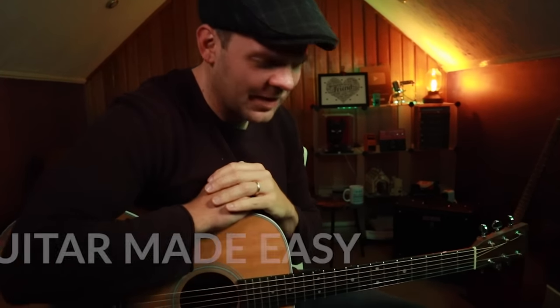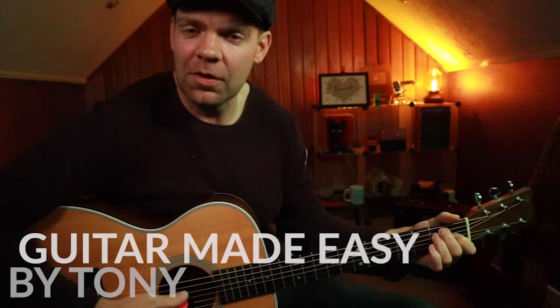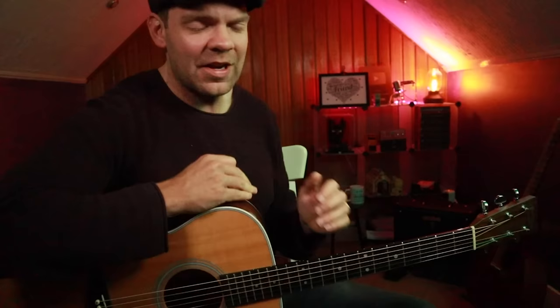I've got a cracker for you today, an absolute cracker, because for this lesson all you need is one chord, one lick, and this just sounds amazing on the acoustic guitar. So if you're looking to impress anyone — whether that's your wife, your friend who's been jamming for years, or maybe just your cat — they're going to love this. Trust me.